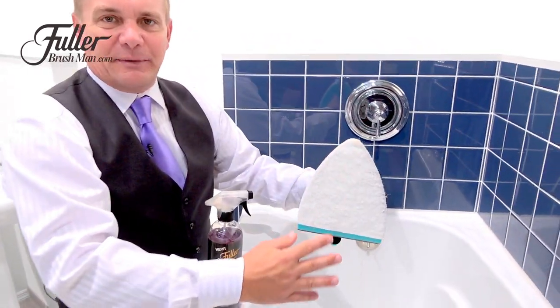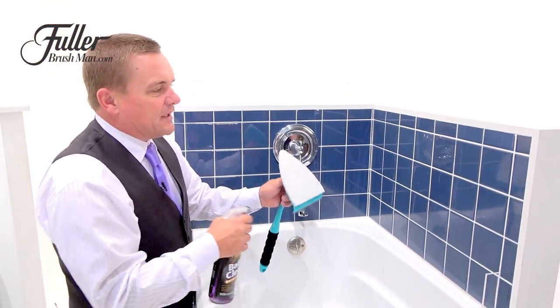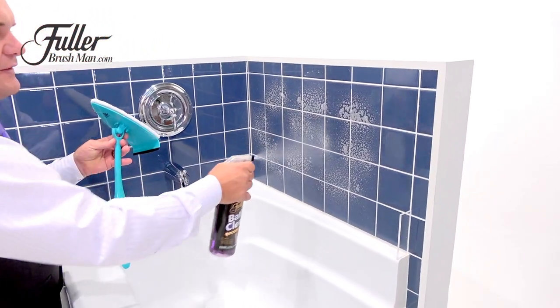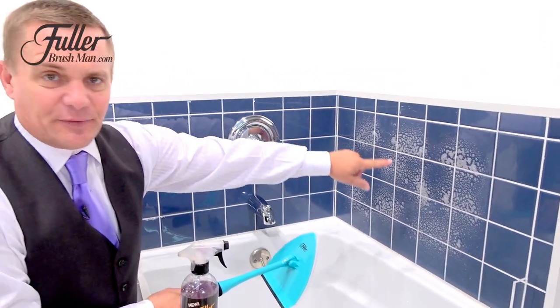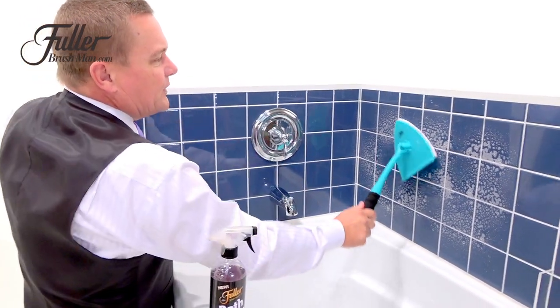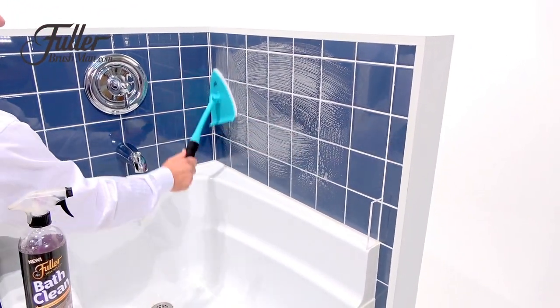It also has a microfiber cleaning pad that you'll use on glass, mirrors, and windows. But using this with GrimeGuard, or with the bath cleaner with GrimeGuard, you spray it on whatever surface you want to clean. If you've got hard water stains, maybe it's mold and mildew in your grout lines, because of the thick padding and the semi-abrasive nature of this, it will clean and polish all of your tile in the bathroom without scratching.